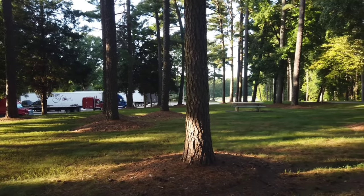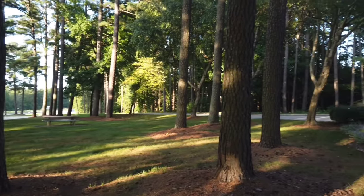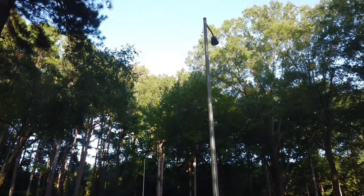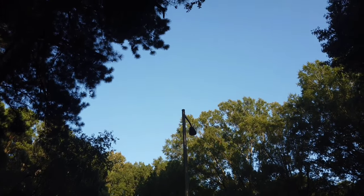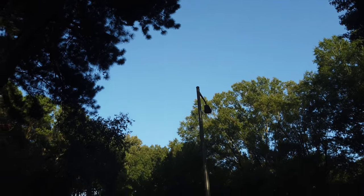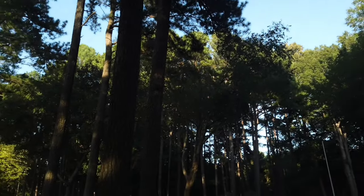Colors are pretty well accurate, right up to the sky usually — right up to that big beautiful blue sky. Looks pretty nice, right? Not too bad. Smooth for a little baby handheld gimbal.